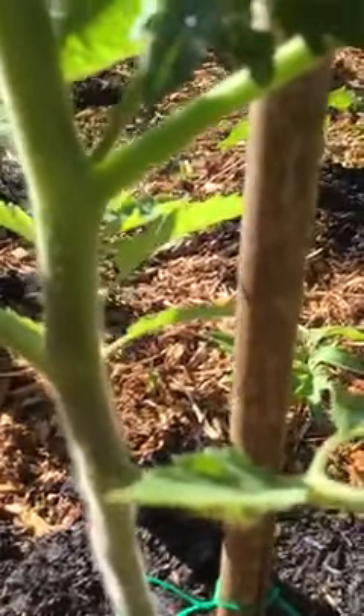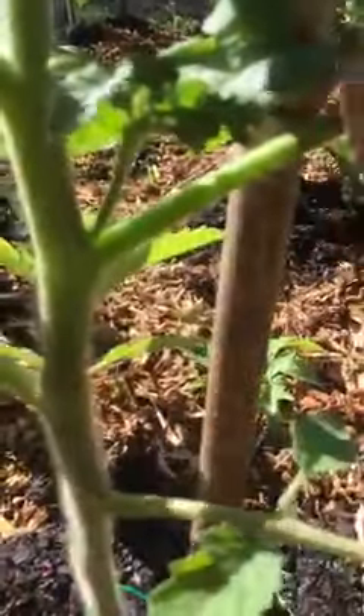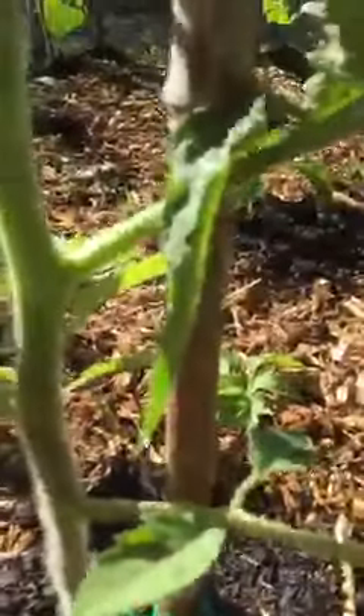I'm gonna show you what I do to my tomato plants. Right here you have your stem that comes down and you have another branch right here. What I do is I pinch off all of these growths right here — the sucker. I pinch them off, you see.